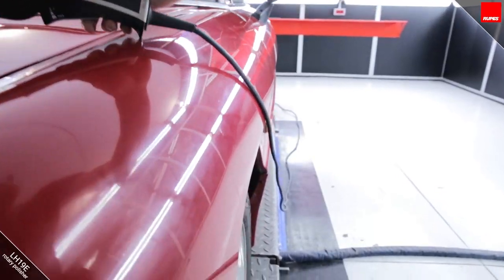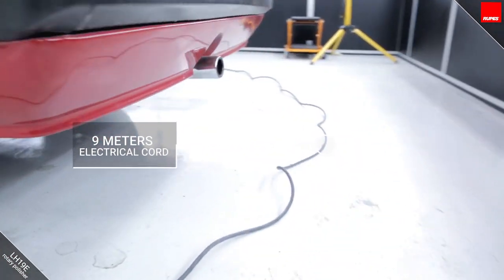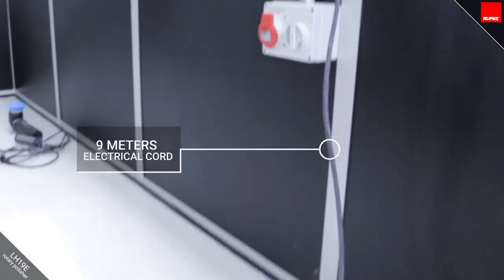The tool has a nine metre long cable, which gives the user the possibility to work the whole length of the car without the need for extension leads or to change the socket.